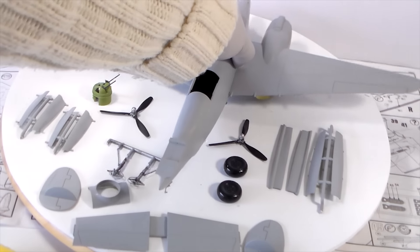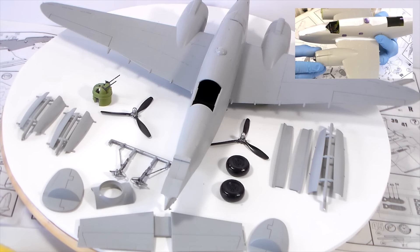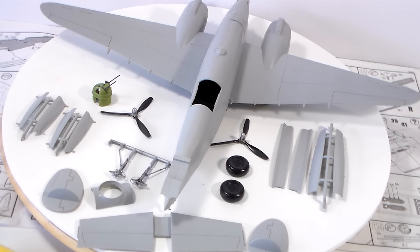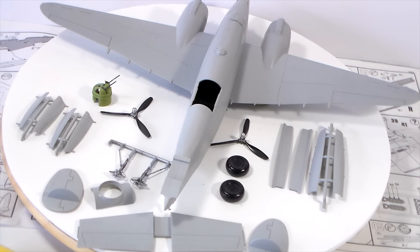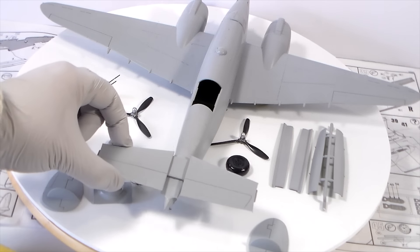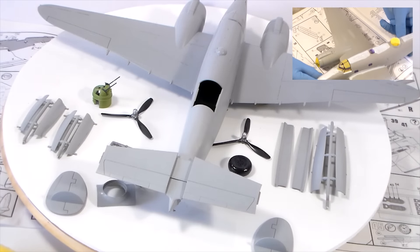I used Tamiya primer and all I can tell you is that it is a very, very straightforward build. I just have some few small pieces remaining. Mainly the basic kit is right here, painted. I just have to paint and place some small pieces — landing gear and such.